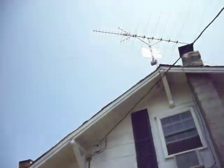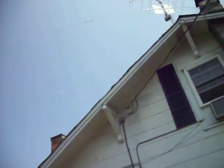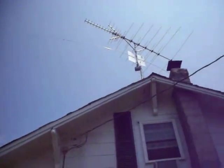Hello, my name is Mike McCoy, WD4AM, in Lenoir, North Carolina. And as you can see, we just got through completing another rotatable dipole. This one is for 15 meters.